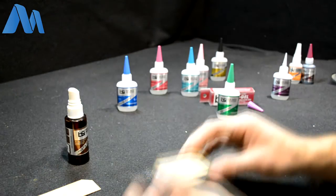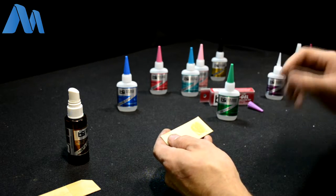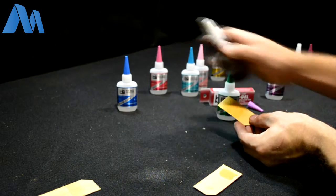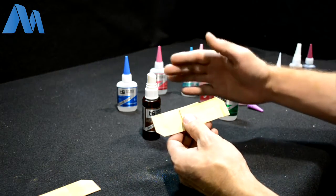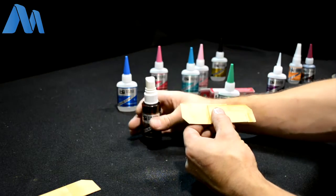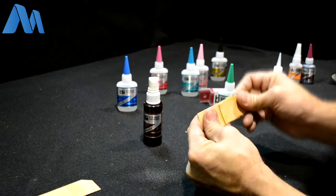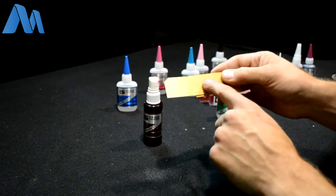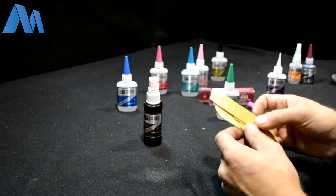A less preferred alternative that does work in some instances: apply the glue to your project, then apply some accelerator to the mating surface, and quickly press them together. This is not my preferred method because you've sprayed accelerator on one surface of the wood — so once you join them, you've sealed that side. As soon as the superglue touches that chemical, it stops penetrating. Even though this gives a really good bond, a little patience and letting it cure from the outside in will give a stronger bond.